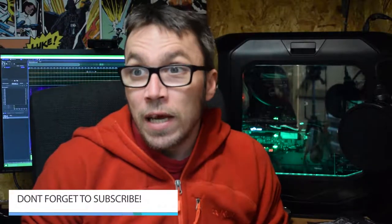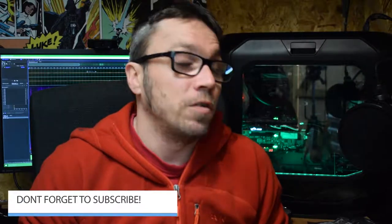Hey guys and welcome back to the channel. So like I said in the intro, I was away at the weekend visiting friends and I managed to pick up some technology — wasn't expecting to pick anything up but I got some stuff, and I got to wondering what am I gonna do with it.